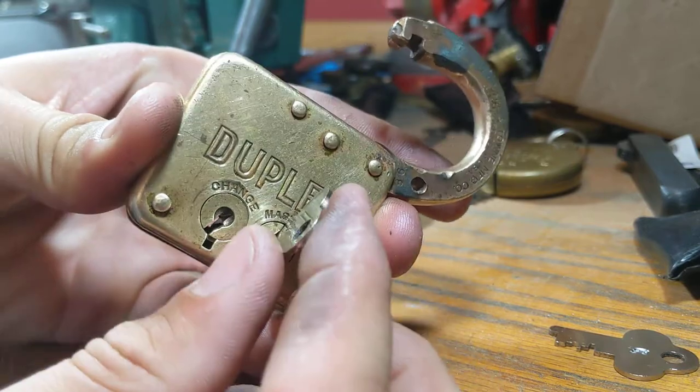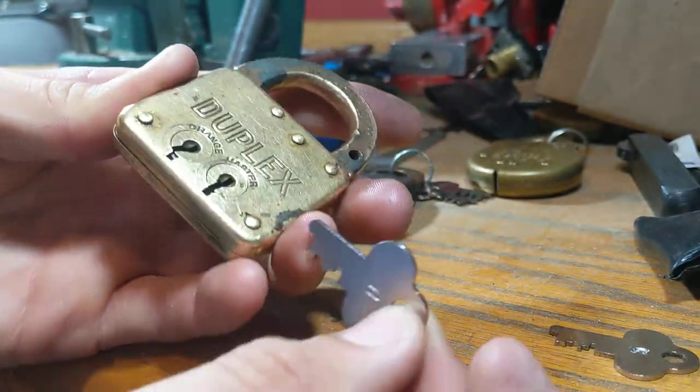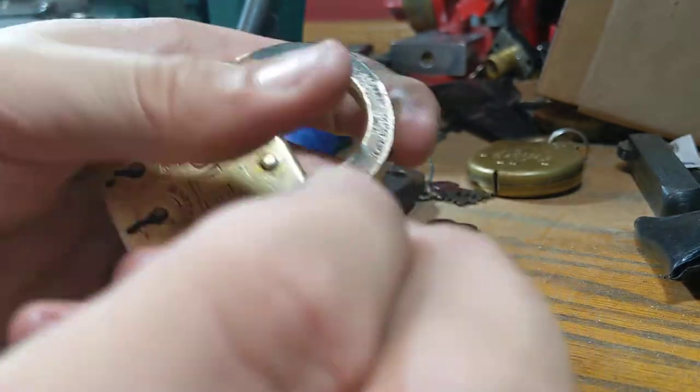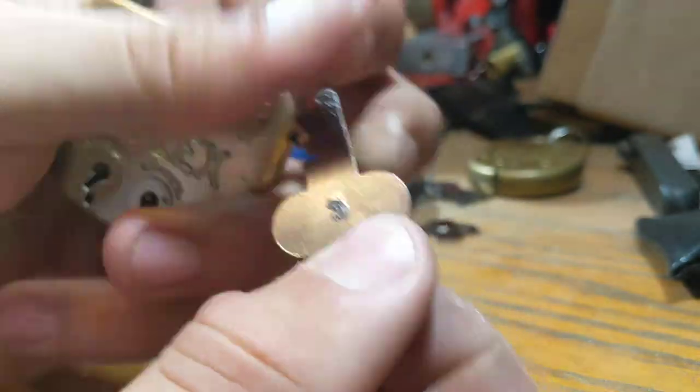Turn, opens, and relock it. Shitty stamp on that side, good stamp on this side.